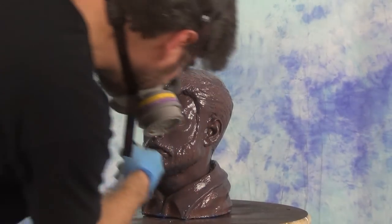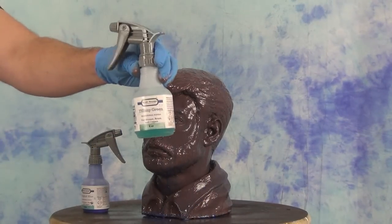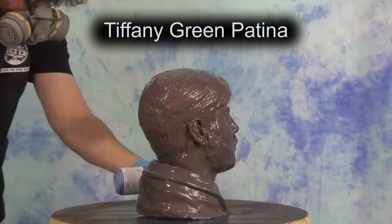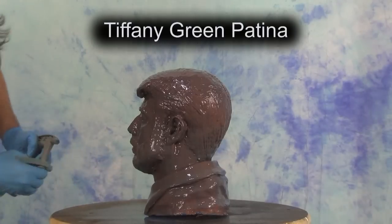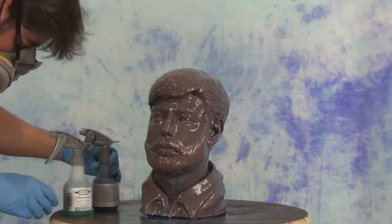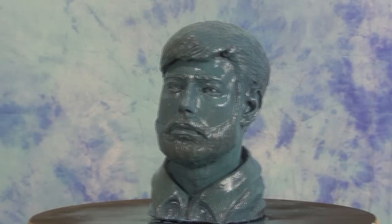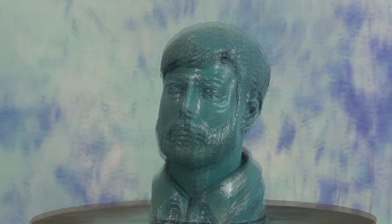Once we get the original blue sprayed on, we're ready to follow that up with some tiffany green. I really like this layering technique — years ago Ron and I filmed a video where we did a pot with the original blue and the tiffany green like this and it had a really nice look, so I wanted to recreate that on this bust. Here we're using the tiffany green to follow up that original blue, and all of this is being done while that spray coat is still wet. If you're working in a nice humid work environment you'll have plenty of time to apply all these patinas. Once applied, you'll begin to see a reaction within just a few minutes — this is only about five or ten minutes later and we're already seeing those blues start to develop.